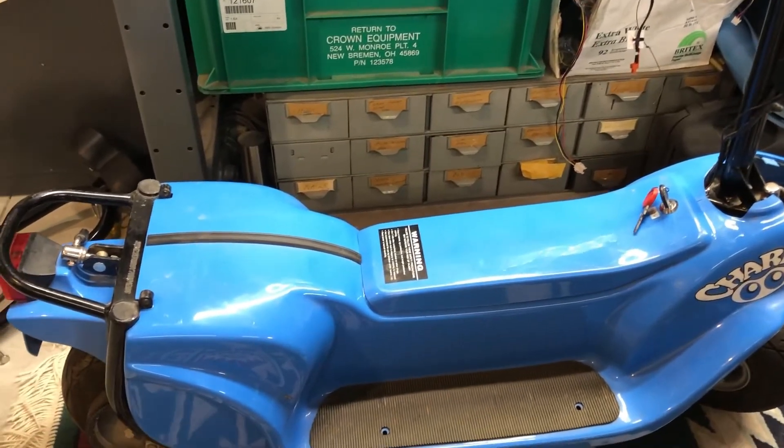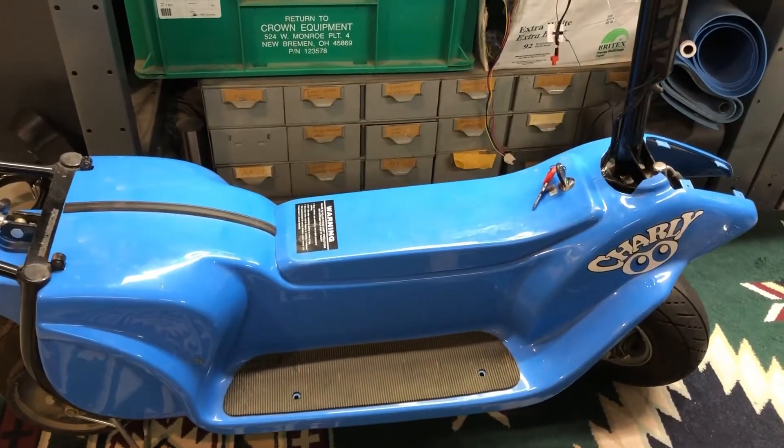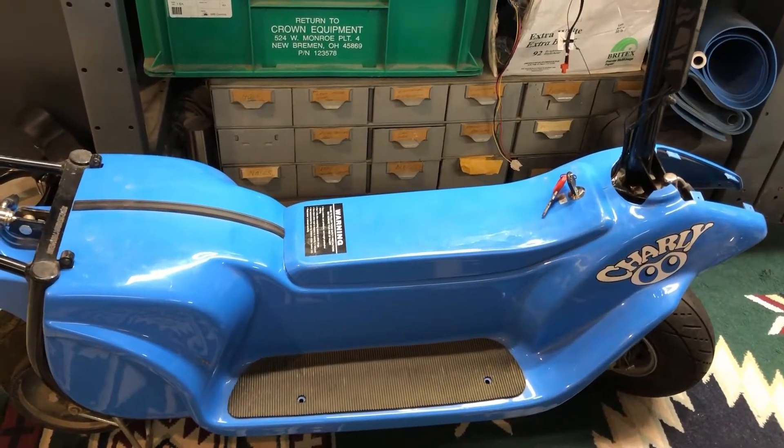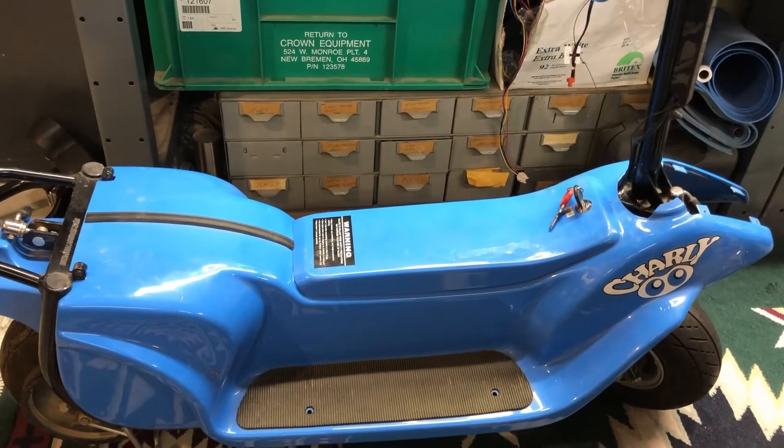So here's my newest member of the family, Charlie. Charlie used to be an All-Star from 2000, back when the scooter revolution had really started to take off.